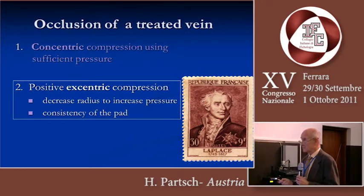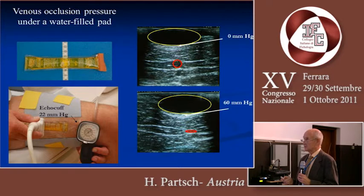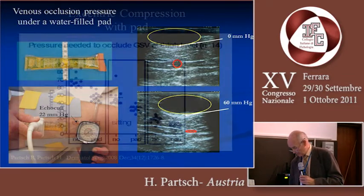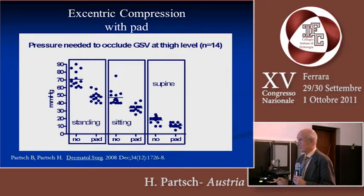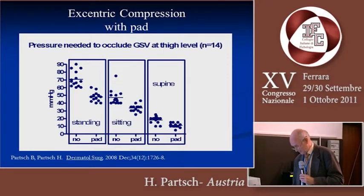The second possibility to compress veins is to use positive eccentric compression, following the law of Laplace. By decreasing the radius we increase the pressure, and the consistency of the pad plays a major role. We did experiments using a water-filled bag applied to the side, and over that an echo cuff — a blood pressure cuff with an acetate window through which we can insonate the vein. With a pressure of 22 millimeters of mercury, we are able to occlude the vein totally, reaching a pressure under the pad of 60 millimeters of mercury. By using such pads, we have the possibility to decrease the pressure needed to occlude the great saphenous vein. This has been published together with my son some years ago.